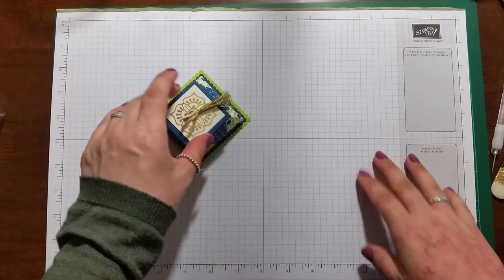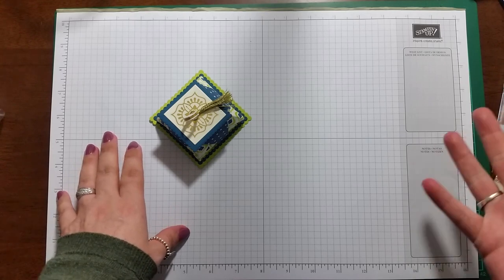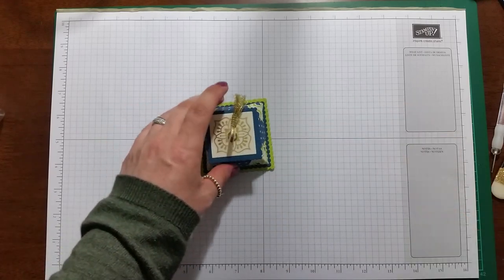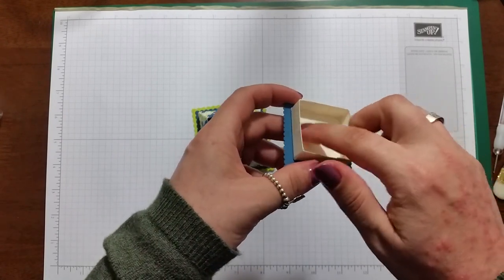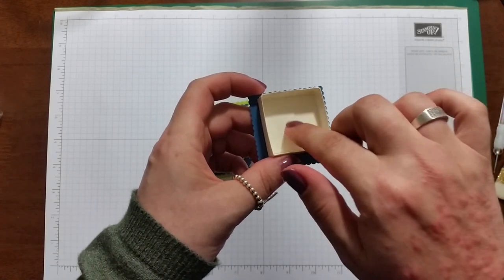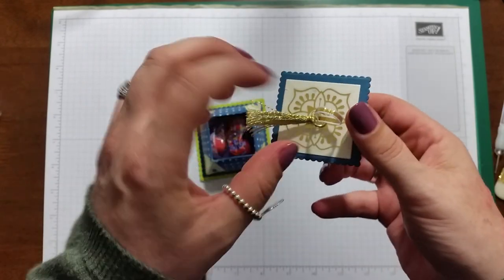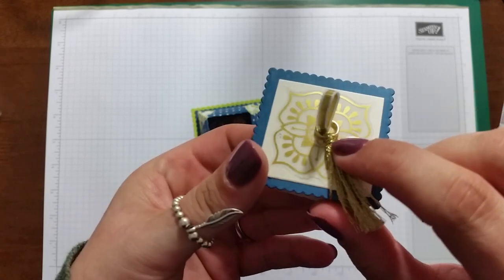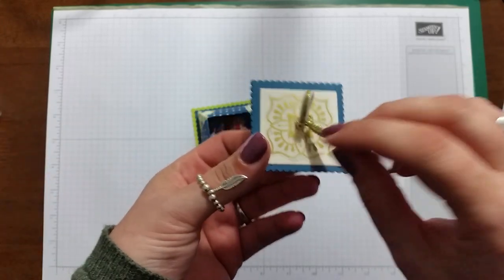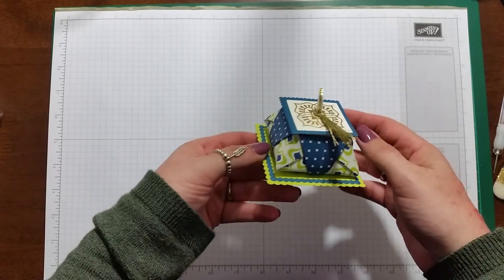I'm sorry everyone — I was talking away and thought it was recording, but the battery must have run out and I missed the last couple of bits. What I did was I just slotted the ribbon through and taped it down. Then with a little piece of very vanilla — measuring one and three-eighths by one and three-eighths — I glued that on to hide where the ribbon is underneath. I slotted a little tassel over the ribbon and popped a glue dot to keep it in place, then added a few little sweets inside. It's actually really simple but I think it's just such a gorgeous little box.